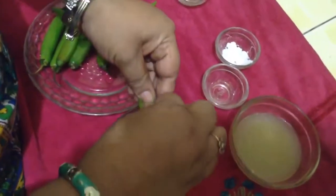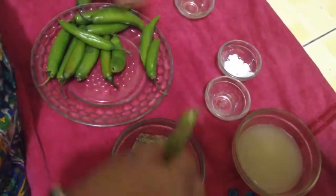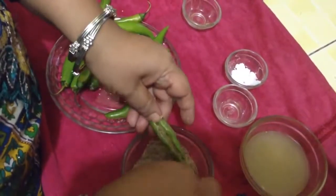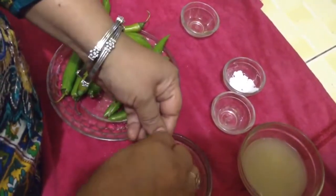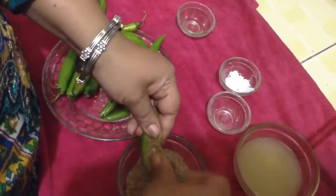Cut the chilli from the centre with a slit and fill all your chillies with this masala. Don't fill too much because while preparing it, it may get burnt. Then we will put them in after our oil is hot.